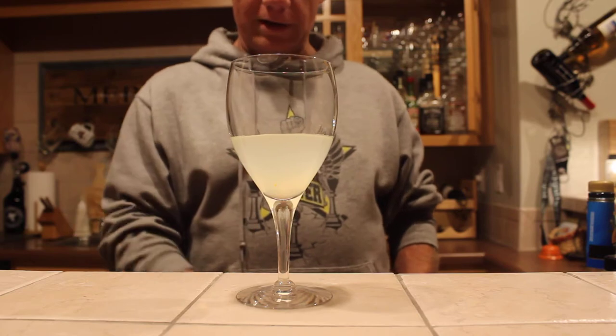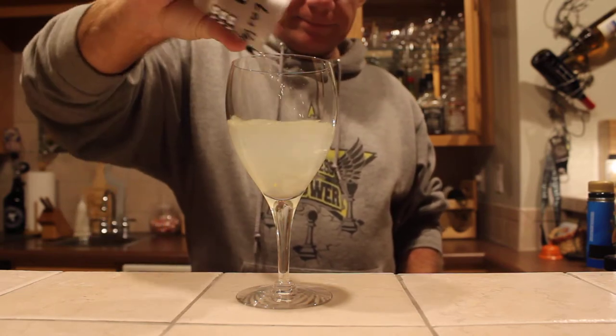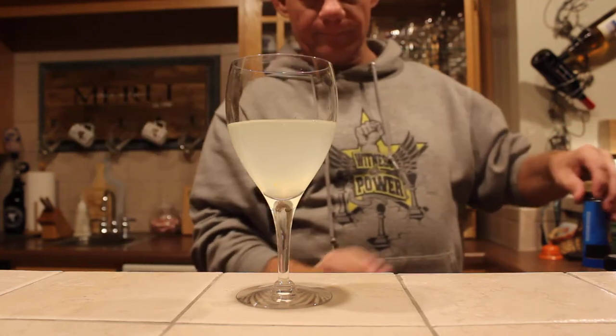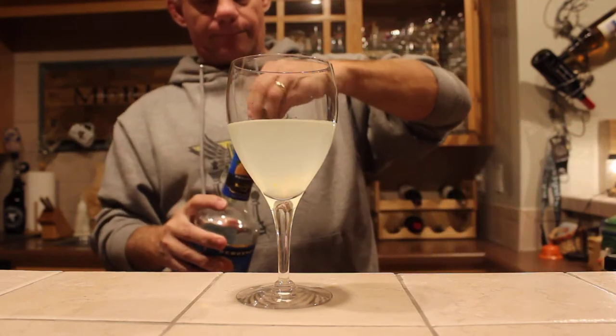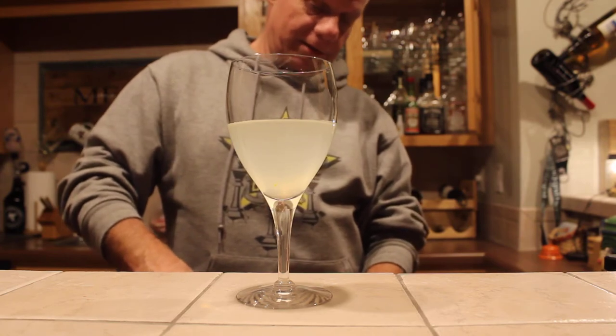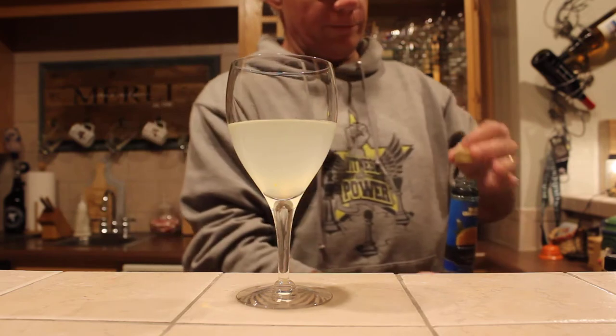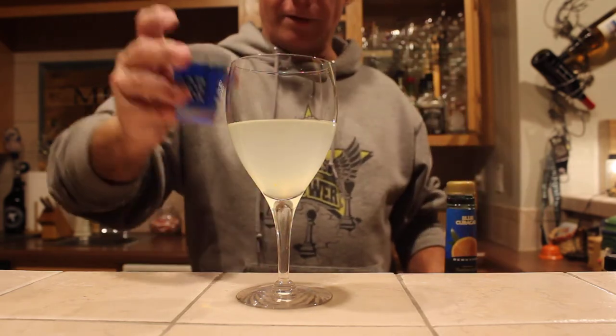What we're going to do is start with some lemonade, then add a shot of vodka, then a shot of blue crackle — or carousel.